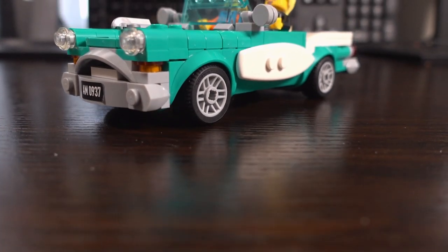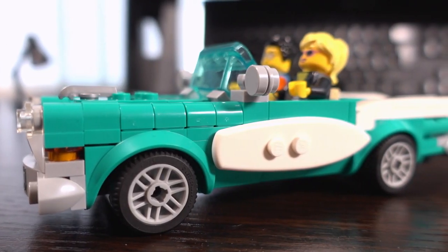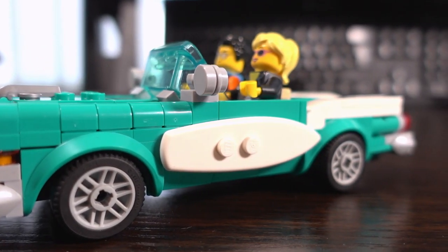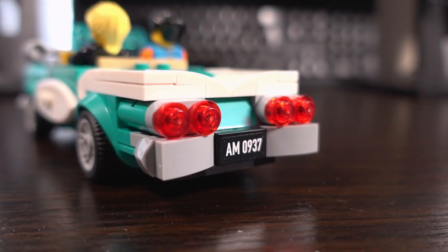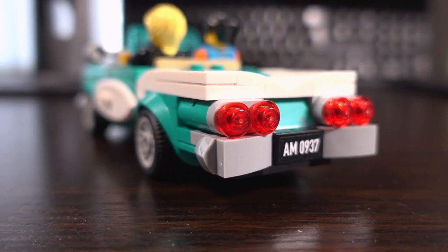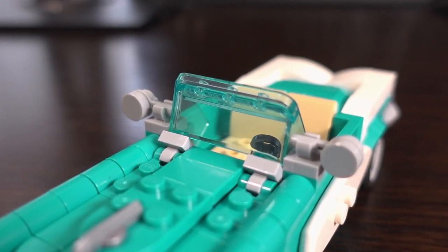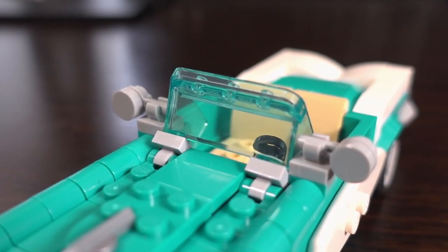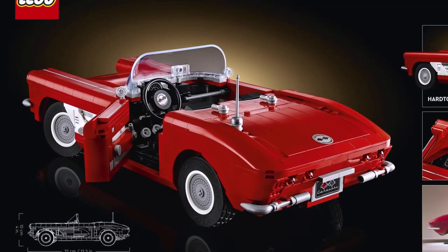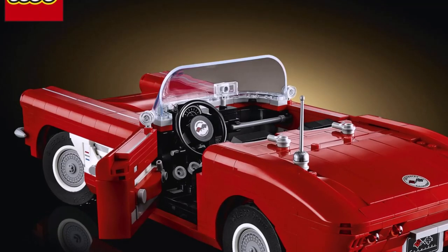Here's the assembled set and honestly I think it looks amazing, with good use of the surfboard piece on the side to get the side profile. This set also uses different building techniques to achieve the look, especially around the back with the headlights and the rear bumper. The windscreen piece is mounted upside down interestingly, but this makes sense for the look they're going for, which is similar to the one used on the newer classic Corvette Lego set.